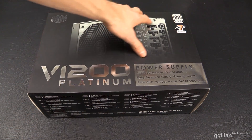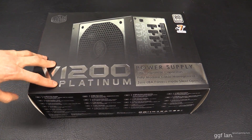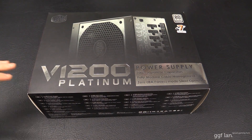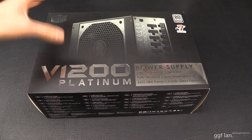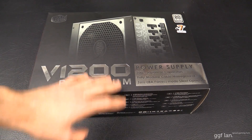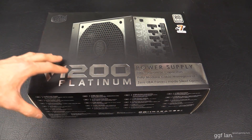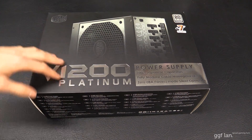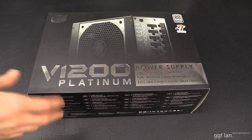The standard features listed: it's 80 Plus Platinum, the highest rating mainstream power supply you can get. It's got a seven year warranty — I haven't seen that from a CoolMaster product before, so that's really good. It's got 100% Japanese capacitors, fully modular, which is good — modular seems to be the main thing these days. And it's got a zero decibel fanless mode for silent operation, with a back plate device for your PCI slot that you can switch between hybrid fan mode and active fan mode.